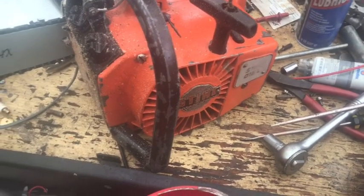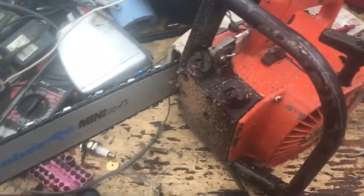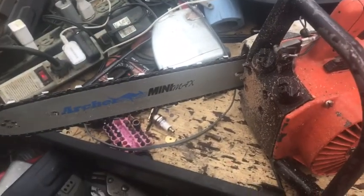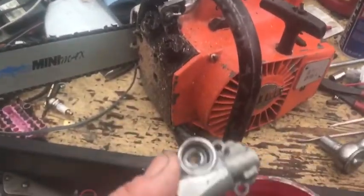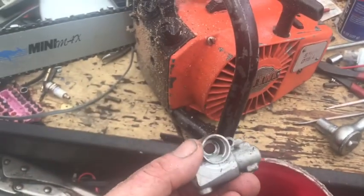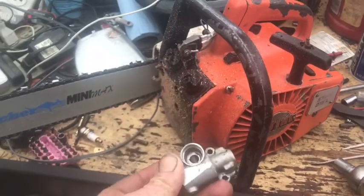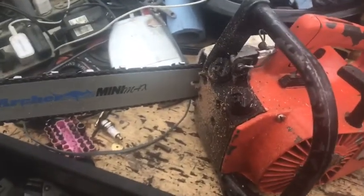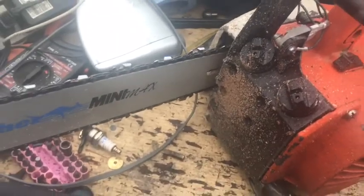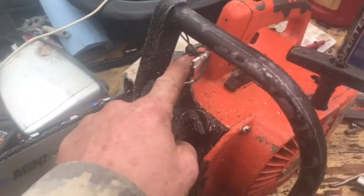Alright, the 015L update on this saw. It was making a loud whining sound that ended up being the oiler — it was all wallowed out inside, so it really wasn't oiling good. I found a used one online and it works really well.